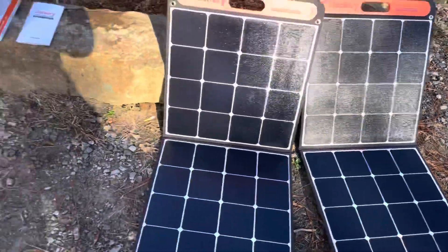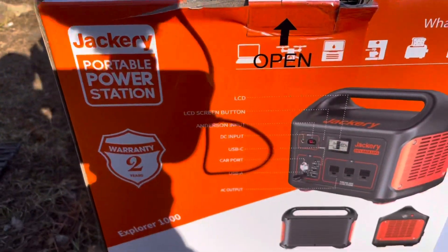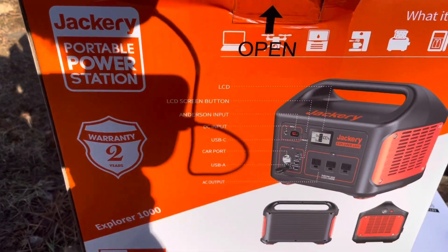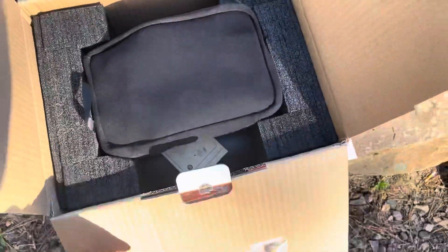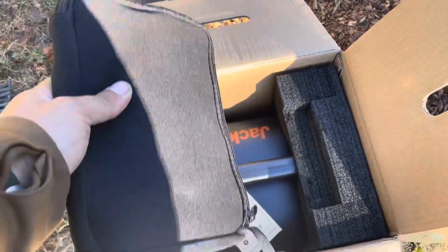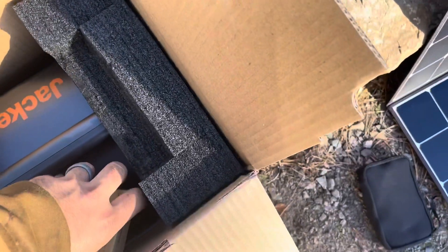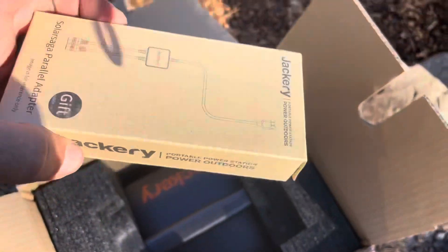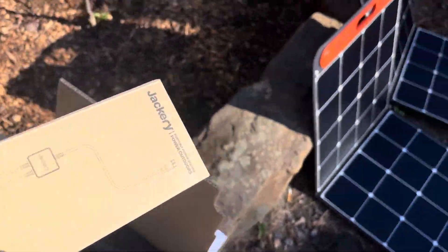And then this is the box right here - Jackery portable power station. You open this up like so and it's got a cool little baggie in here with stuff in it. And a box - looks like some parallel adapters for the solar panels.